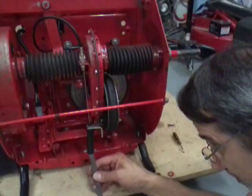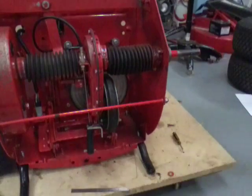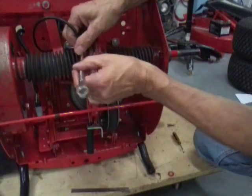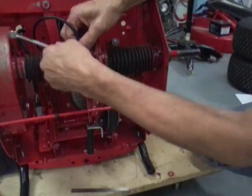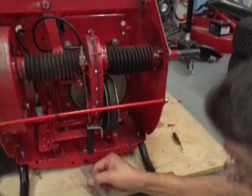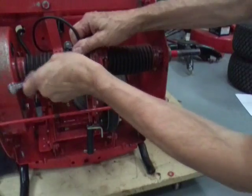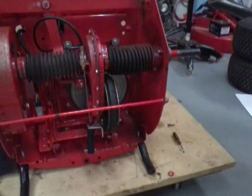Let's check that again — I got about five-eighths. Getting close. That looks pretty good to me. Now we want to screw the bottom nut up and tighten it — that will jam it together and it shouldn't change our adjustment. And that's all we have to do for that.